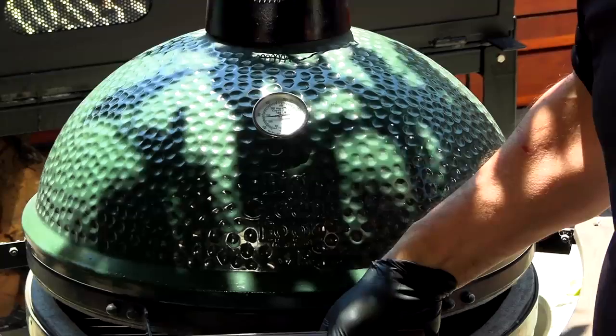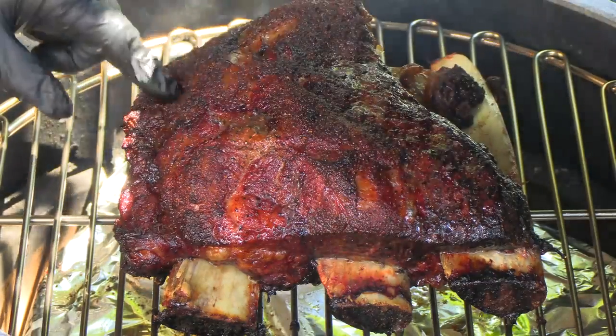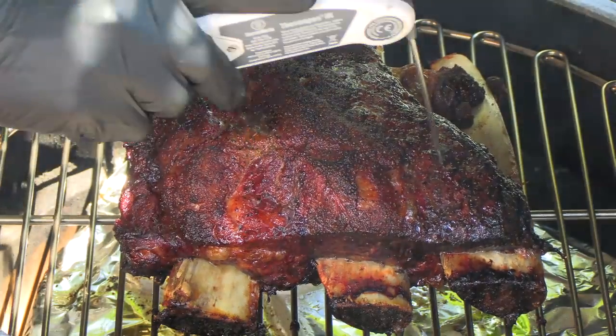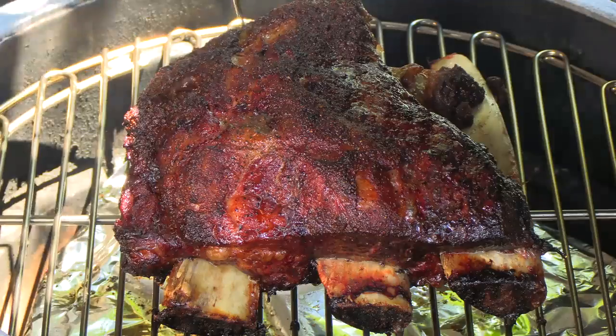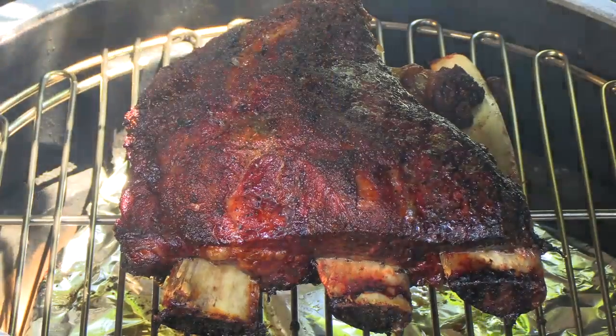We're at the five-hour mark now. We're going to check to see if this thing is done. Although I am using a thermometer, I'm just using the probe to see how tender it is — we're not concerned about the temperature of the meat. Look at that — the Suchi's rub has definitely made a nice crust. It is done. You can see how probe-tender that is. I'm going to remove this from the egg, tent it with some foil, and just let it rest for probably 20 minutes or so.